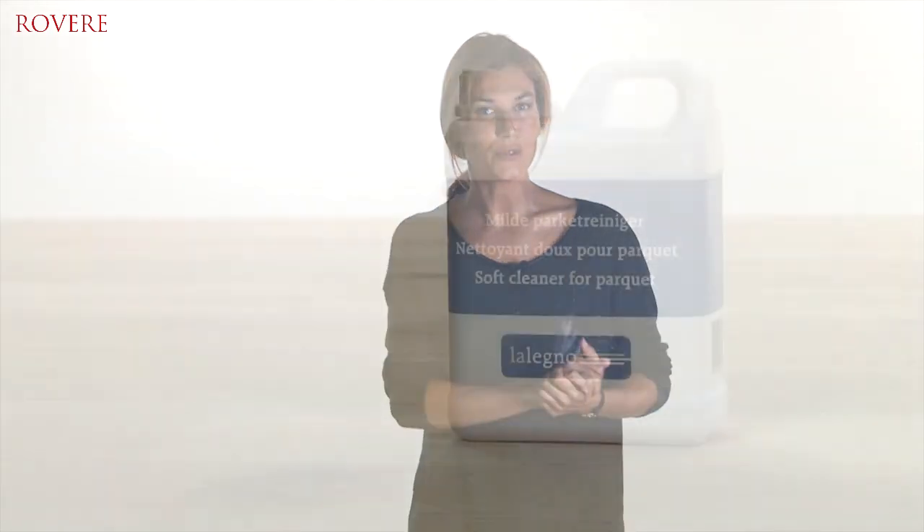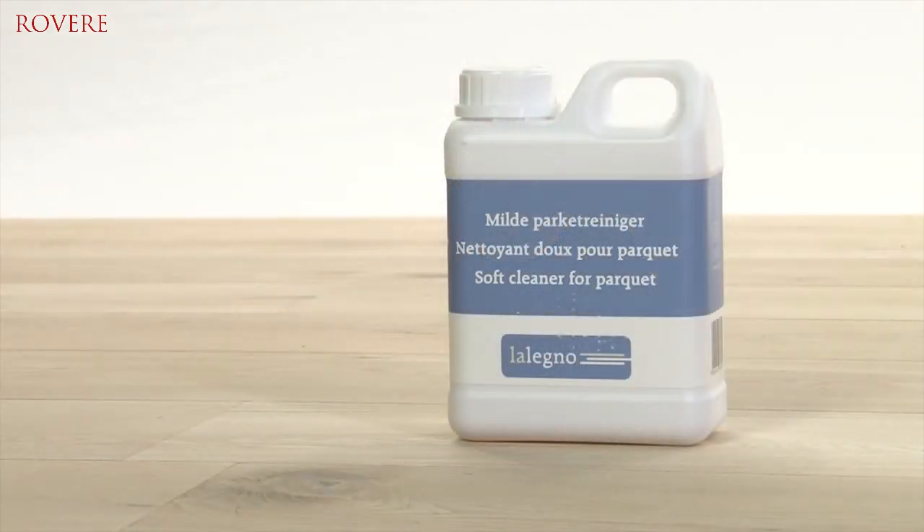The maintenance of this beautiful Revere floor is simple and quick. Protect your wooden floor immediately after installation with a maintenance oil or a conditioner. Vacuum regularly, reduce slightly damp cleaning to a minimum, and always use appropriate cleaning products. Any questions? At the point of sale nearest to you they will gladly help.